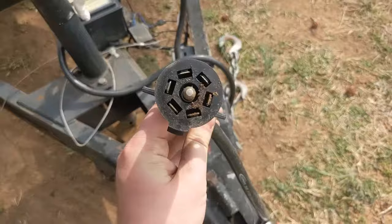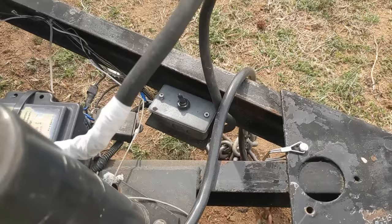Since this trailer has a seven-pin connector, we can connect these lights directly to the reverse circuit. However, we're going to take that a step further and add a single pole double throw switch to allow the lights to come on with either the reverse or tail light circuit.